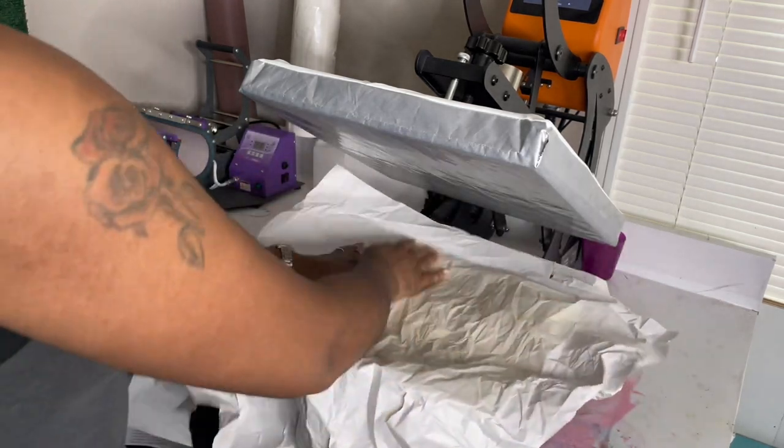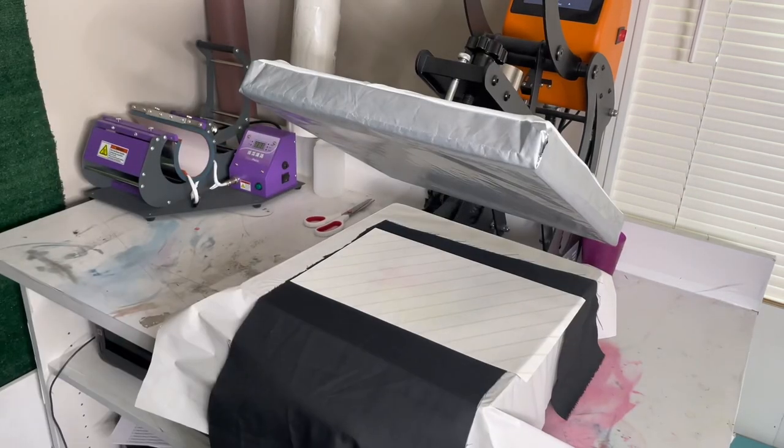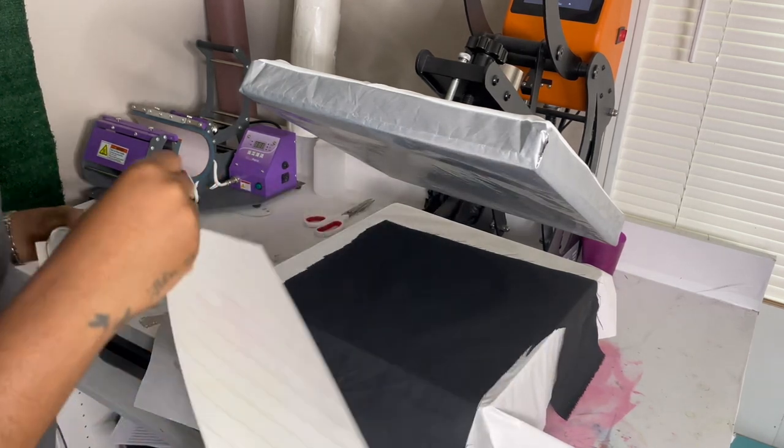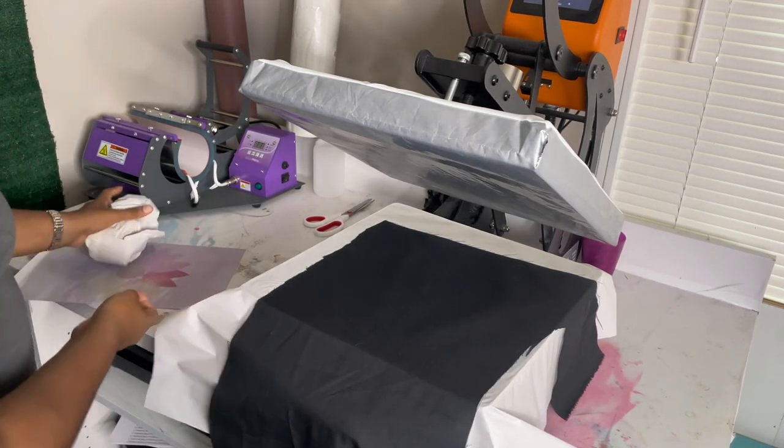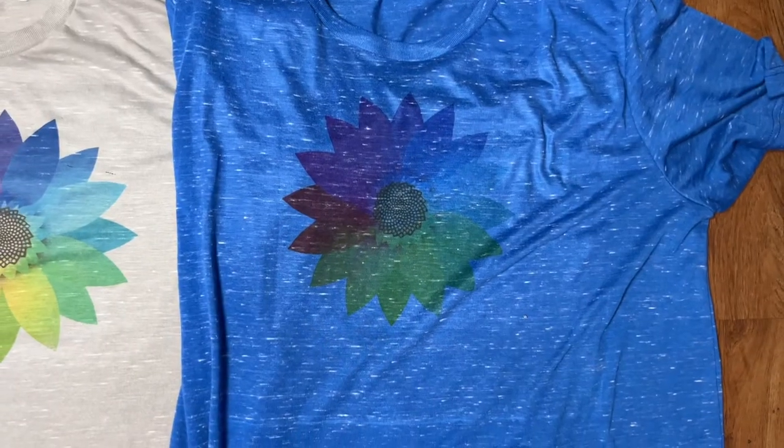I went ahead and sublimated on something all black, just because people always ask if you can sublimate on black. So if you're new to sublimation and want to know what happens if you try — these are the results you get: nothing. You cannot sublimate directly onto black.